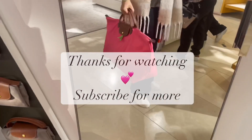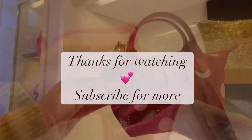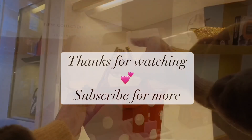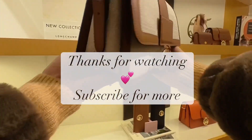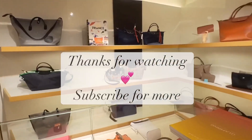Anyway, that was it for this time! As I said, I'll go in every now and then, so subscribe if you don't want to miss that. If there's anything you'd like to see, let me know. Thanks for watching — bye bye!